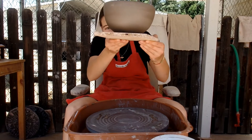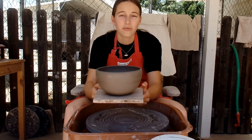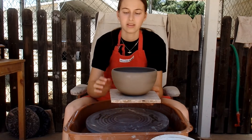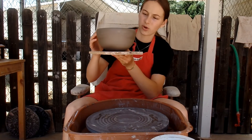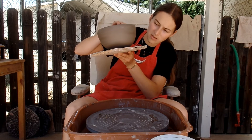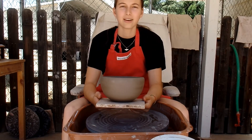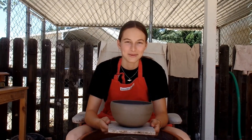And there you have it — all nice and trimmed! You can go for whatever shape you want: you can make it more straight, you can make it have a flaring base, whatever you want. This is kind of my more ideal shape, but whatever you like you can make it. That's how you make a pot from start to finish. Go watch the other two parts and make yourself a pot. Subscribe!